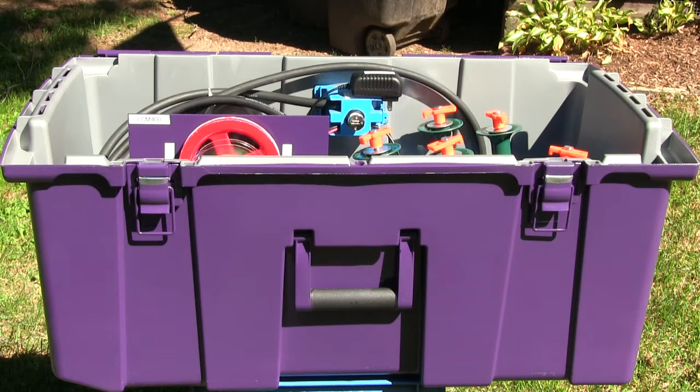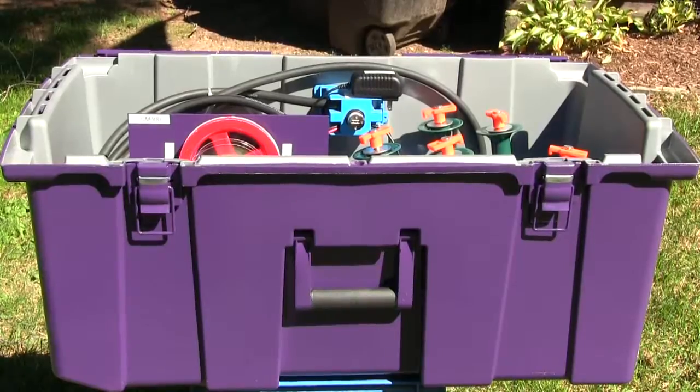Here we are again — this is the LCM 400, a custom-built machine I just did for a customer who requested it to be purple. They had the box painted purple as well. Let's get a look at what we have going on inside.